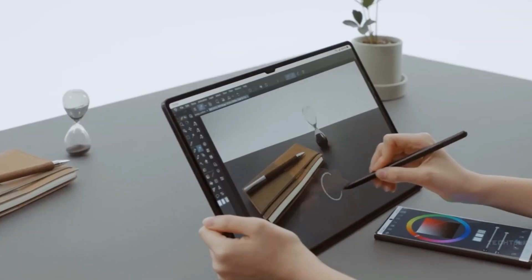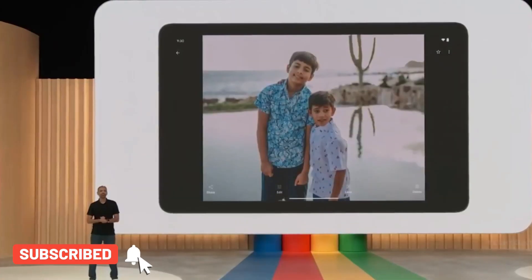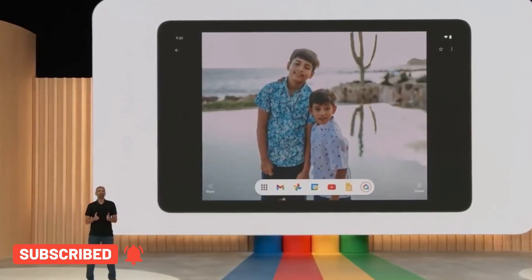The Samsung Galaxy Tab S9 Ultra should ship with an S-Pen out of the box. Android 13 will be pre-installed with the One UI 5.1 interface on top.